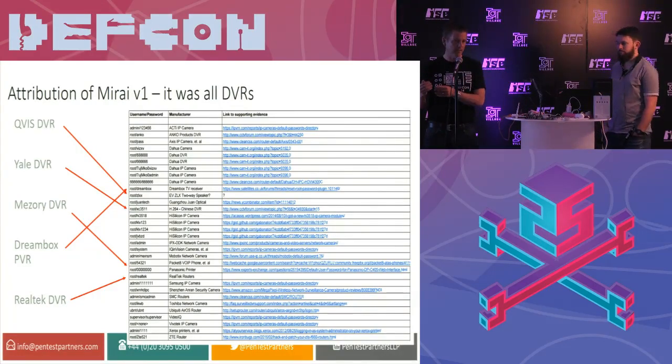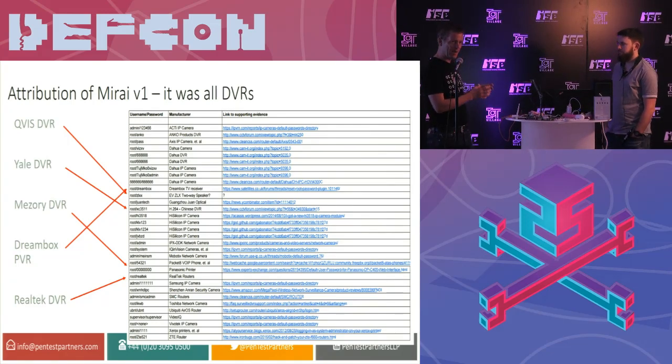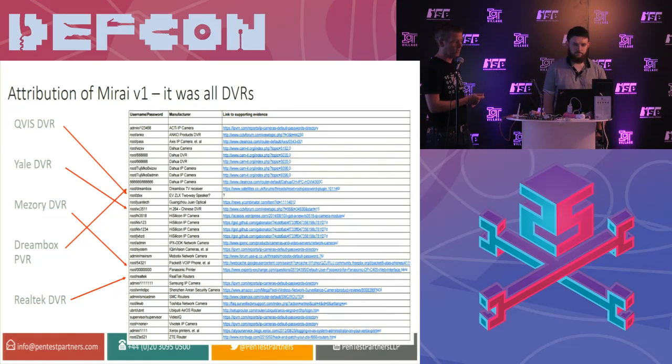What people did is they compared the default credentials they found with lists of known default credential sets and tried to match them up. A lot of devices were misattributed. We went through the list with our knowledge of DVRs and discovered that actually the original Mirai was just about DVRs and IP cameras. The IP cameras it affected happened to have DVR functionality — they were running a DVR helper process, and that's what was causing the problems. So the initial disclosures about Mirai affecting VoIP phones, routers, and printers were wrong. It was all about DVRs.